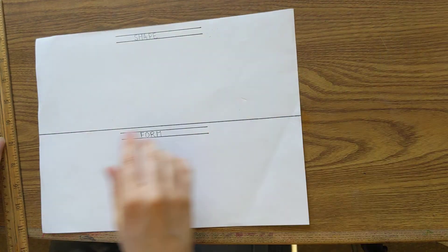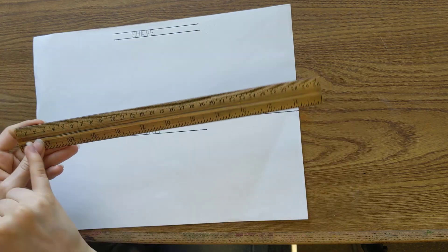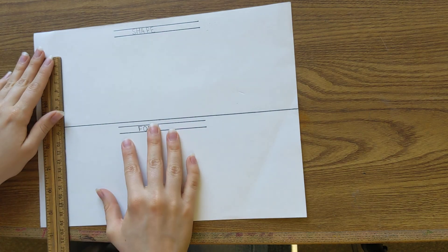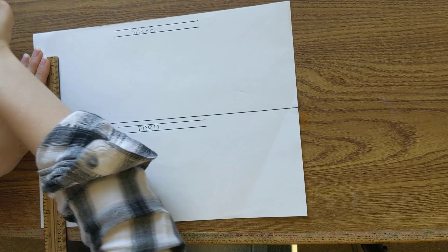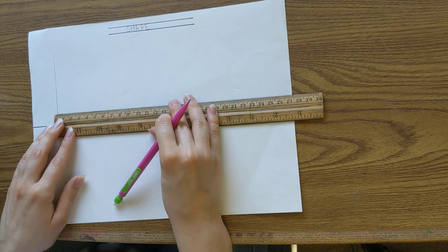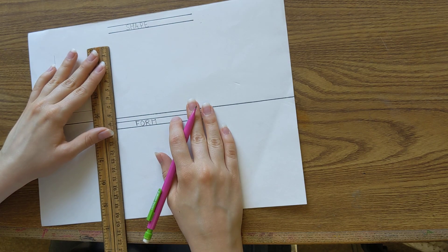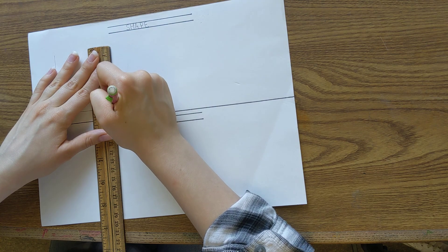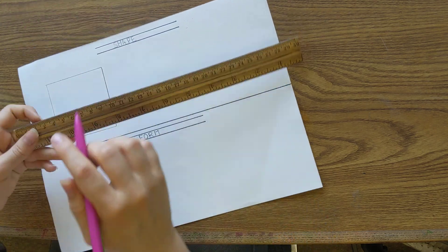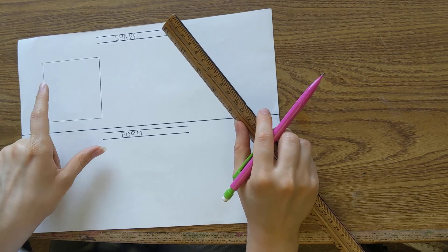We're going to start with our squares. I use about 7 centimeters. Go on the side with the smaller grid — not the inches side. I use about 7 and simply draw a square. Try to be quite precise and make sure your ruler is straight. I used 7 centimeters on both sides, because squares have equal lengths.